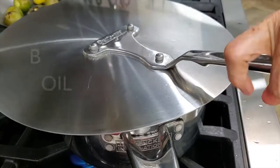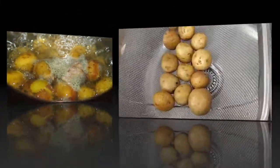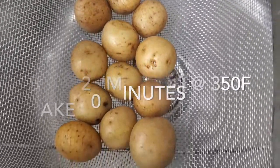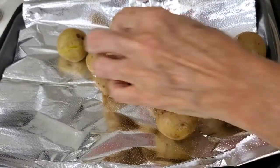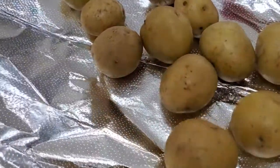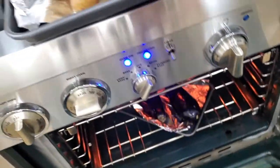Once our potatoes are boiled, you set them aside and put them on a plate. You can also bake your potatoes — if you're baking them, just place them on a lined baking pan and cook them for 20 to 25 minutes at 350 degrees and that's it.